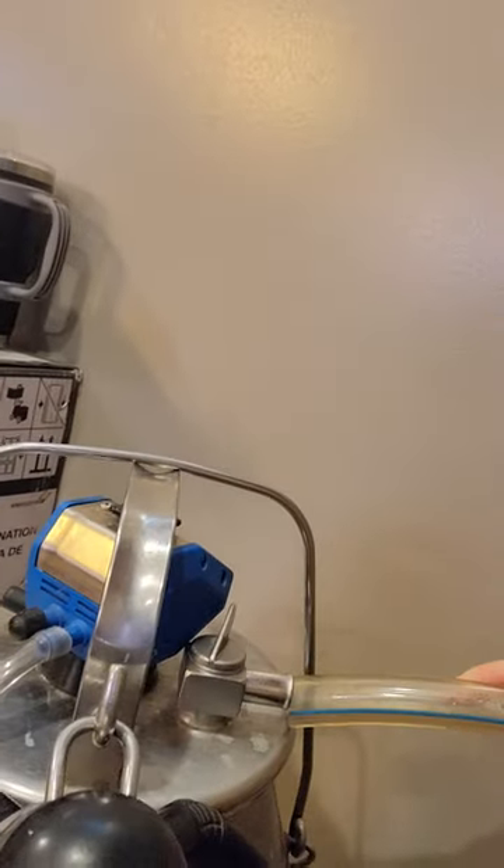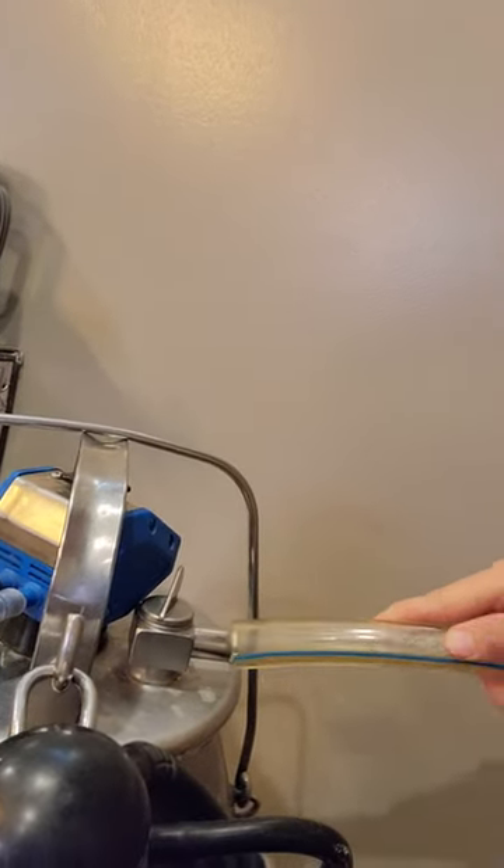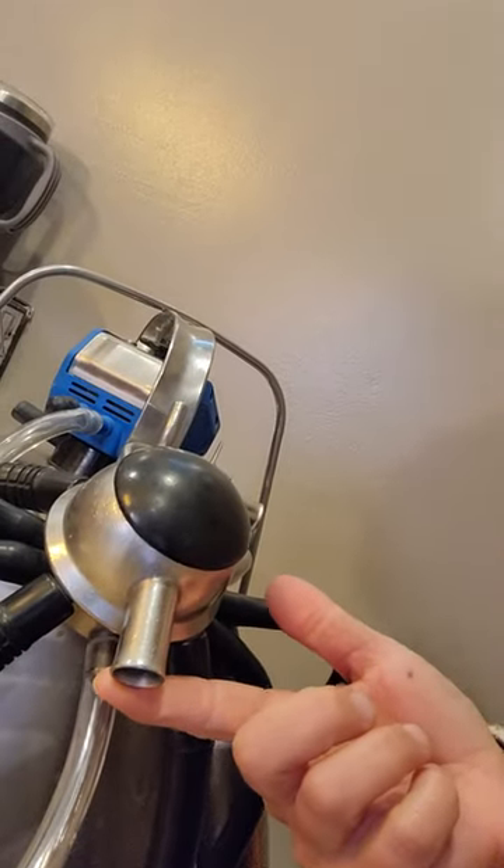Your tube, which I usually have hanging right over here on the cabinet — the tube fits on the silver vacuum piece over here and then it fits on this piece right here. Those are the two places that the tube goes.